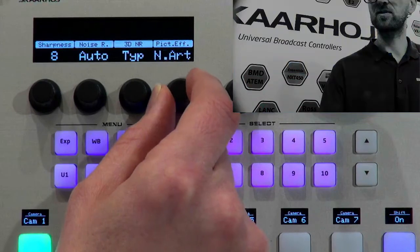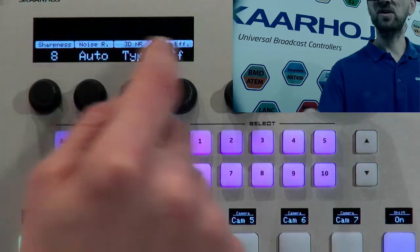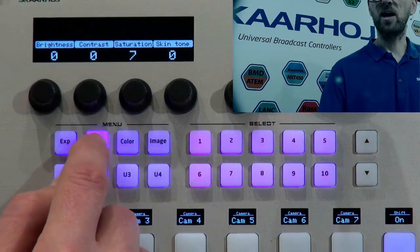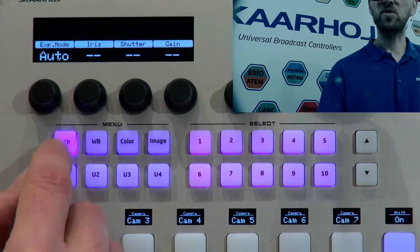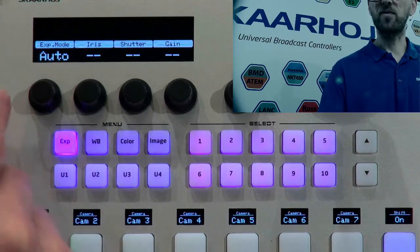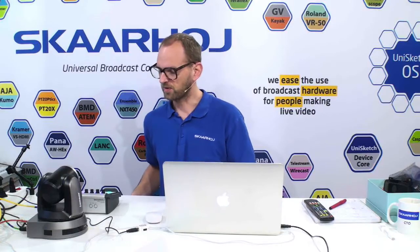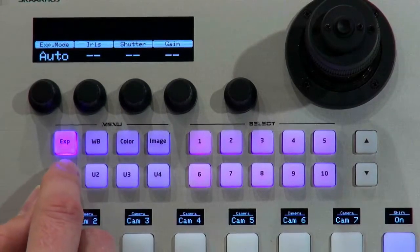Picture effect covers things like negative and black-and-white. Some menu items don't have a second list of options, while exposure mode has three levels of options. This really depends on the camera — some Sony robotic cameras have huge amounts of options which is great when you're professional. With a Lumens camera like this one you're more limited in what you can do, but you have enough in just these categories.